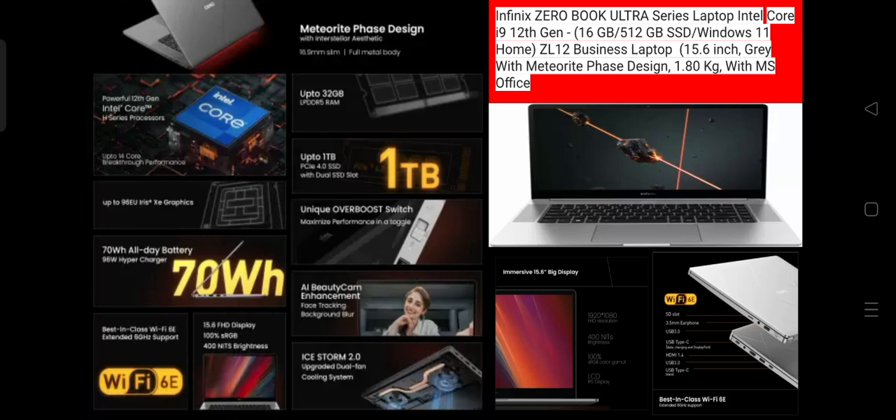This is quite a large laptop. In the sales package, you get one laptop, one power adaptor, a user guide, and warranty document. The model number is ZL12, part number is 71008301036. Model name ZL12 — Zero Book Ultra Series Laptop by Intel — gray with meteorite face design. It is a Business Laptop.